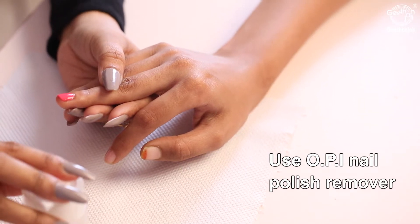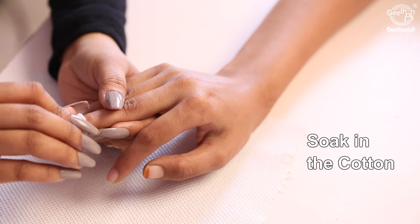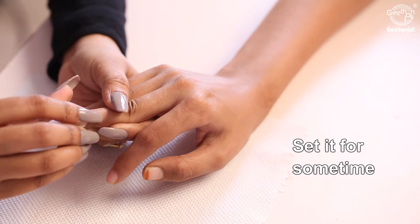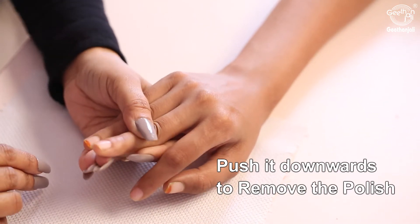Use OPI nail polish remover. Soak the cotton in it, place it on the nail, and set it for some time. Then push it downwards to remove the polish.